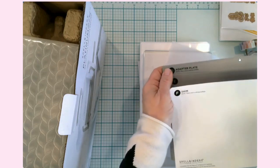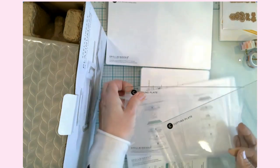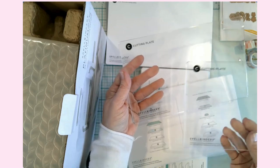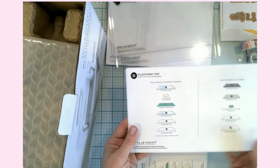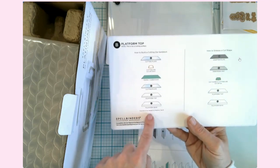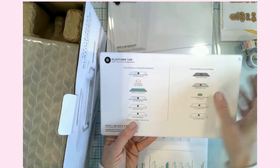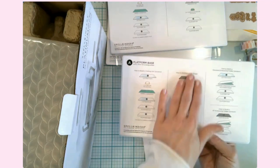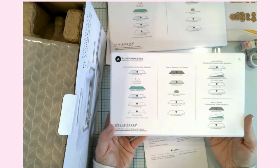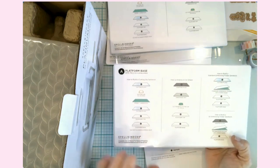We have a platform top, and this is really nice — it tells you how to make your die cutting sandwich. Then it looks like the adapter plate and the flexible mat for embossing. I like this visual reminder so you don't have to constantly pull out your instruction manual. We've got the die cutting sandwich, the embossing sandwich, and this is the platform base — that's pretty thick and pretty awesome.